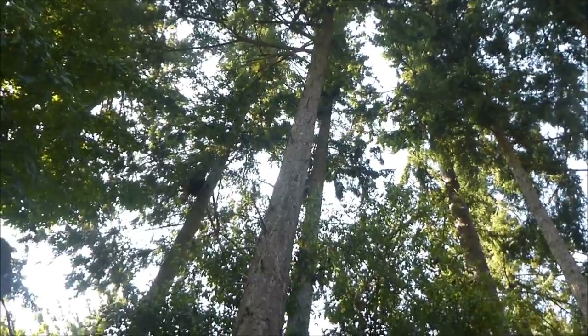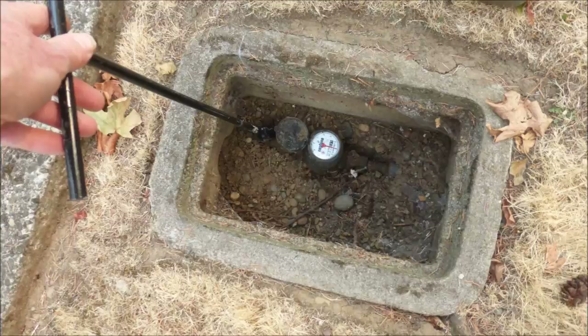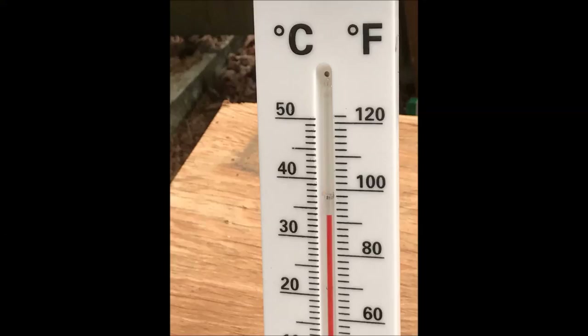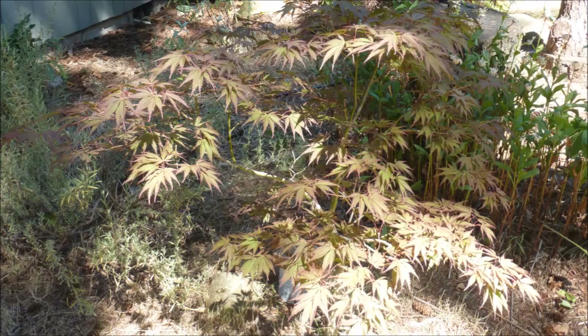In late July it was necessary to embark on a 19-day trip. A decision was made to turn off the water during this period. The weather forecast was for hot and dry weather. In my absence, how would it be possible to water these three Japanese maple trees?